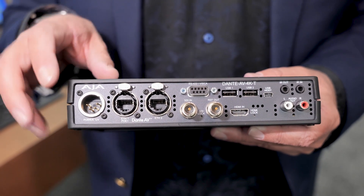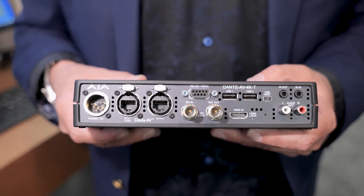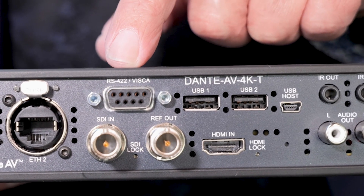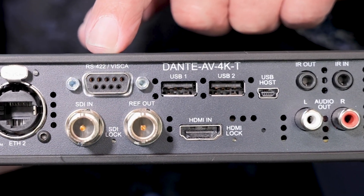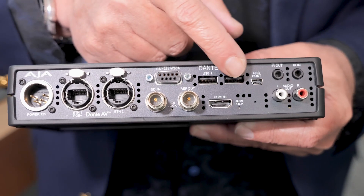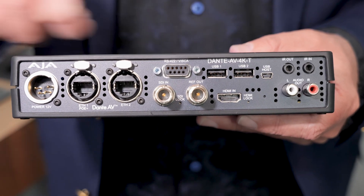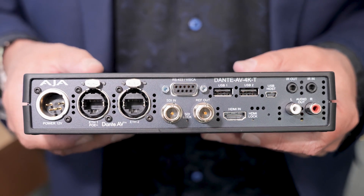You have a second port for future use. You've got your SDI in, reference, and HDMI 2.0. The RS422 jack is great — you might already be utilizing EPTZ cameras, and this is the control connection for them. You also have USB ports that allow you to do KVM-type work; you can literally work with keyboards and mice, and that will be communicated across the Ethernet from transmitters to receivers and vice versa.